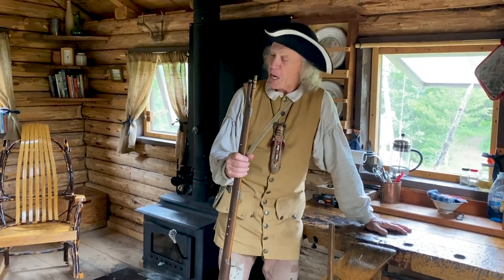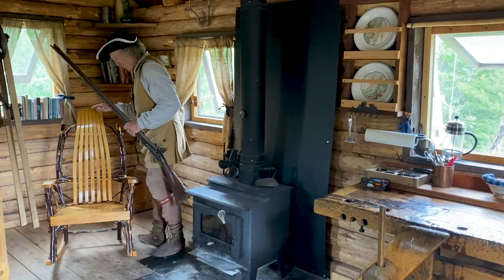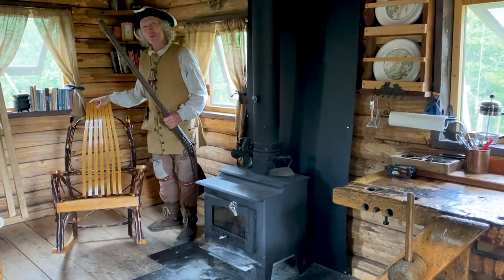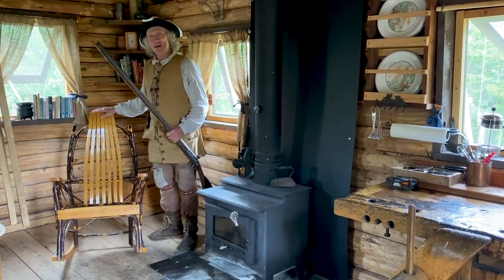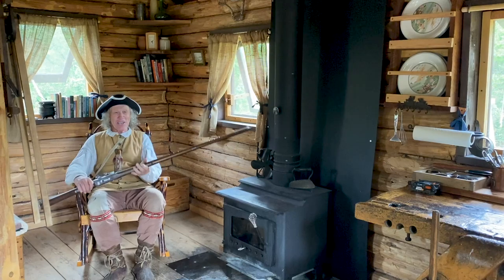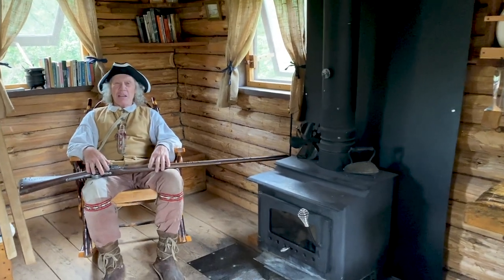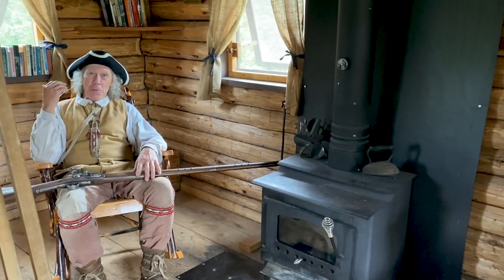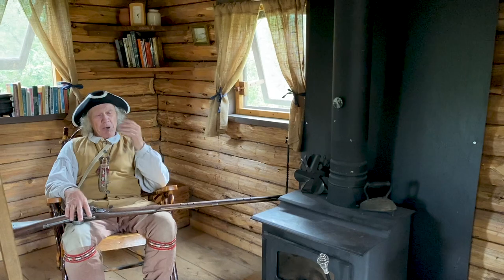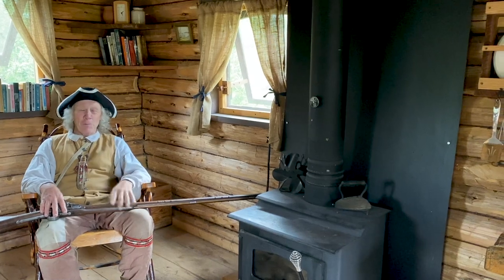My absolute favorite piece in the cabin. My second favorite piece is this little rocking chair built by the Amish down in New York State — we lived down there for a spell. I don't care if you're 100 pounds soaking wet or 300 pounds, this is the most ergonomic chair ever built. It's not historically accurate, so sadly it won't be back at our new cabin build — we're trying to make that like a museum. But there's thunder in the background; it's raining outside. I can hear the rain on the tin roof and I might just sit here for a spell.